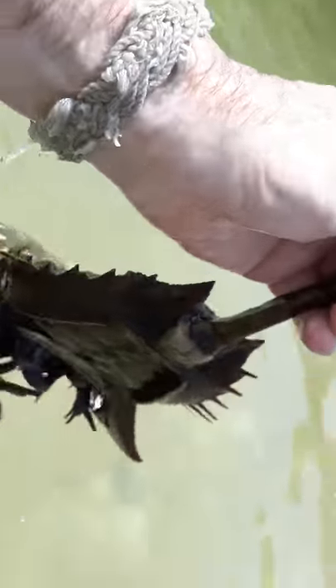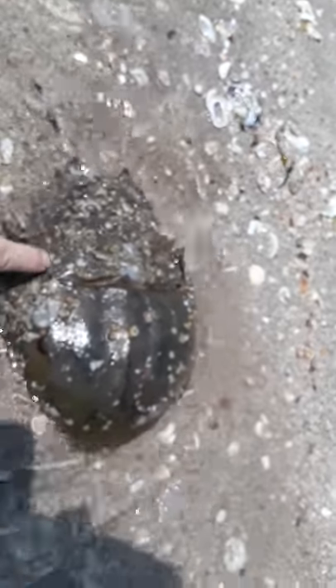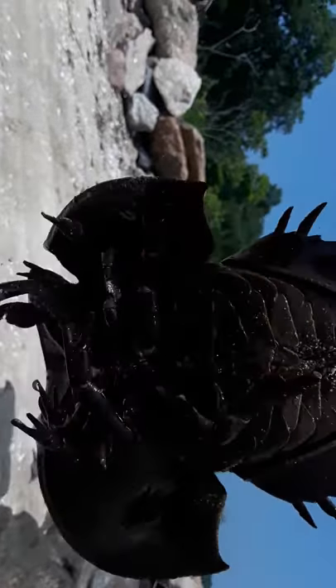Watch this — this is a horseshoe crab. That thing I just picked up, that's its tail. These are its eyes; it actually has a bunch of eyes — there's one, there's a couple back there. It has a bunch of eyes. If you look underneath it, it looks like a giant spider.